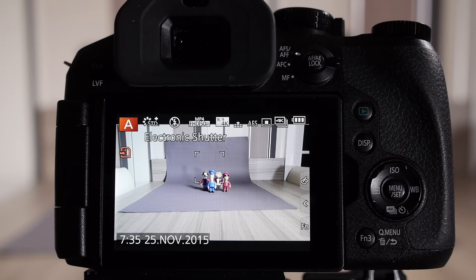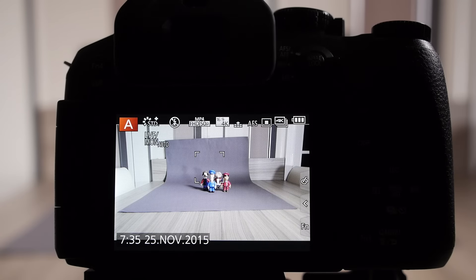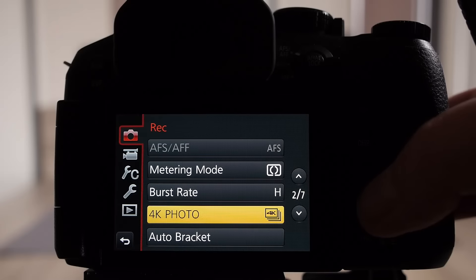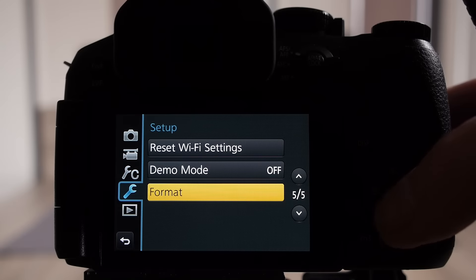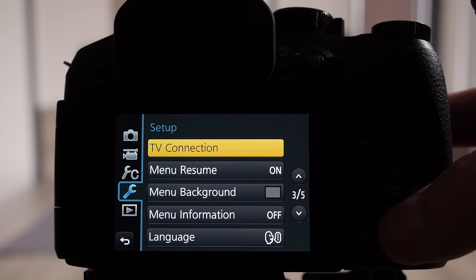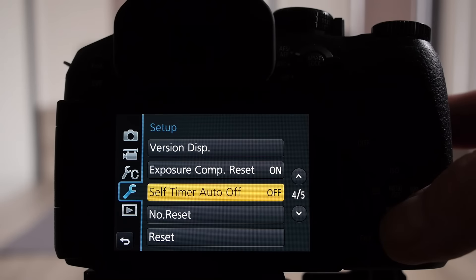If you want to check the version has been applied correctly, go to the tools menu — that's the one with the spanner or wrench icon — and step through to page 4. At the top of page 4 you'll see the version display.